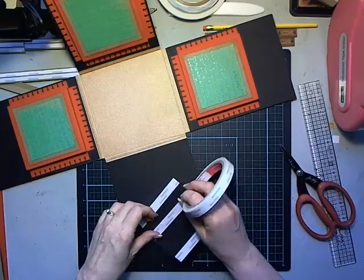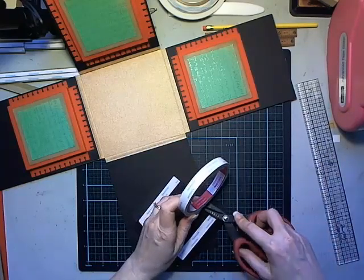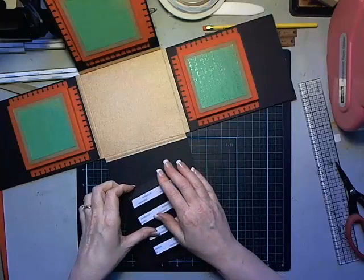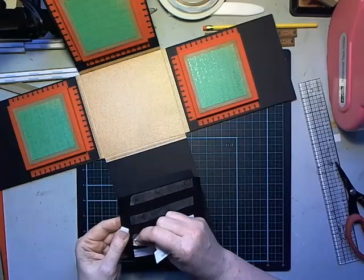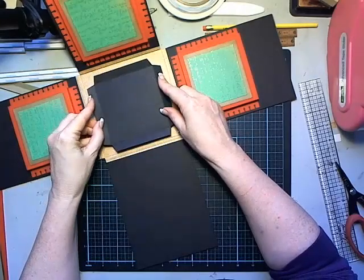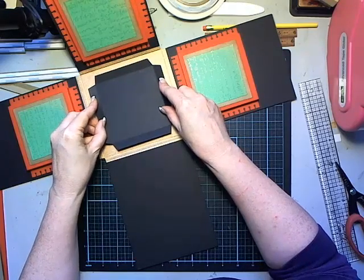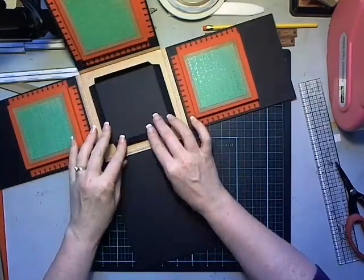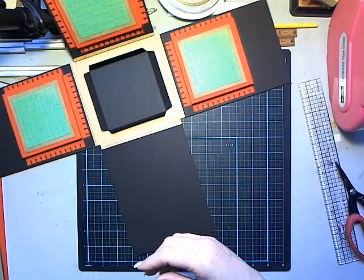Fold those four fins up, then attach score tape on the back in between those score lines. Attach this down - running four strips across making sure it's nicely adhered because I'm going to put yet another layer on top. Center it and attach it down so we've got these four fins going all the way around.